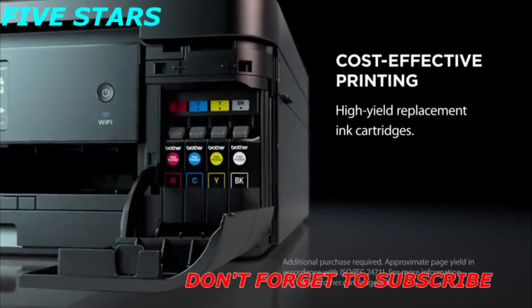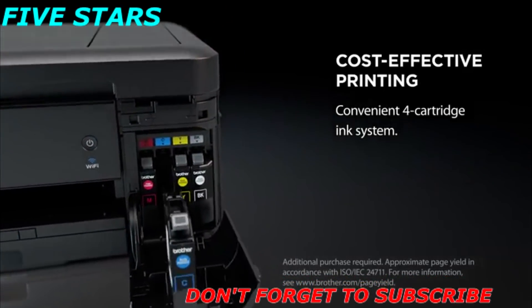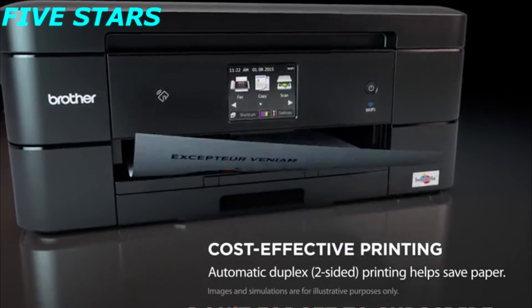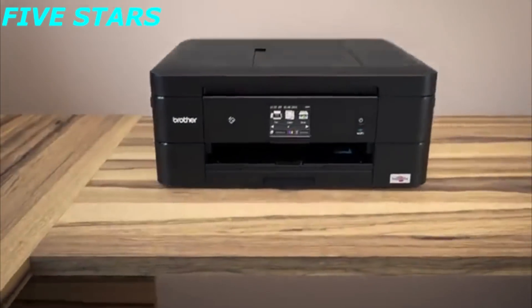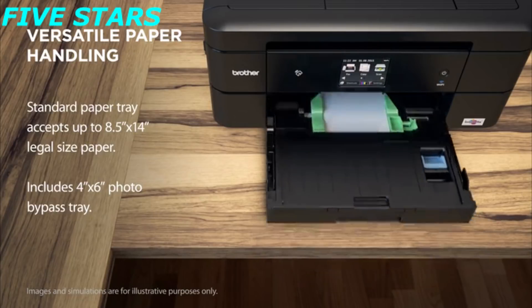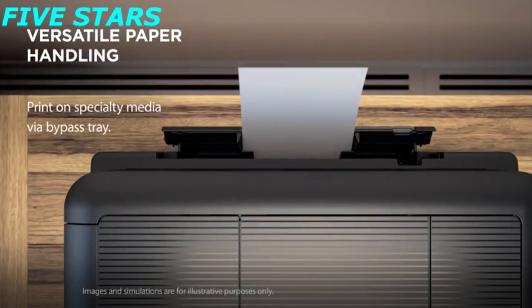Enjoy cost savings when you use Brother high-yield replacement ink cartridges with the convenience of a four-cartridge ink system. Automatic duplex printing can help you realize additional savings through reduced paper usage. The 100-sheet paper tray holds up to 8.5 by 14 legal-sized paper, and the bypass tray opens for printing on cardstock, envelopes, and other specialty media.